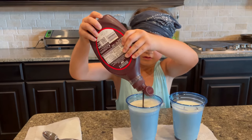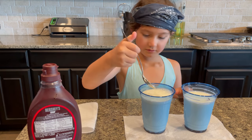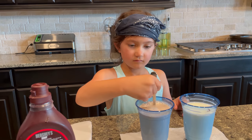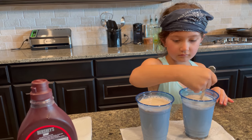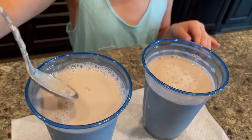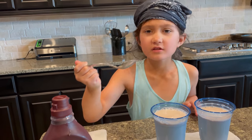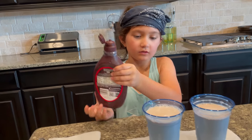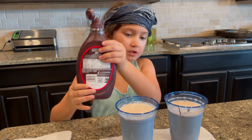And the other cup too. Let me give it a little mix. Let me give it a little taste. It needs a little more chocolate — it just tastes like milk with a little brown. Just a little bit more, not too much otherwise it's going to be too sweet.